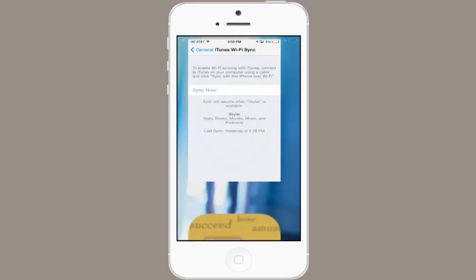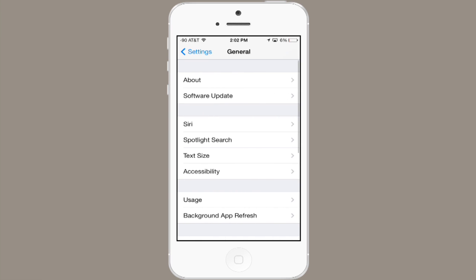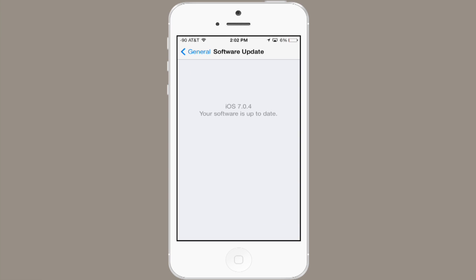But if you're running a version from 6 to 7, getting a new version of iOS onto your iPod is as simple as the following. Tap Settings, then tap General, Software Update, and it'll tell you if your software is up to date or not. If it's not, you'll see a slightly different screen, and at the bottom you'll have the option to tap a button which says Install Now, and that will download and install iOS.